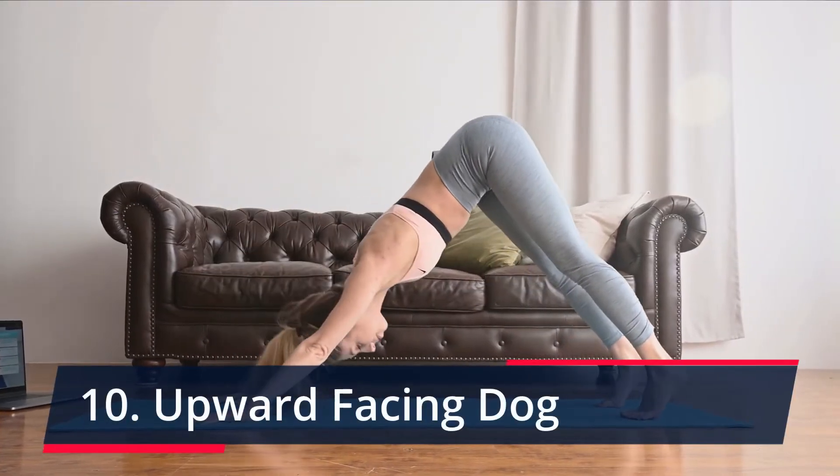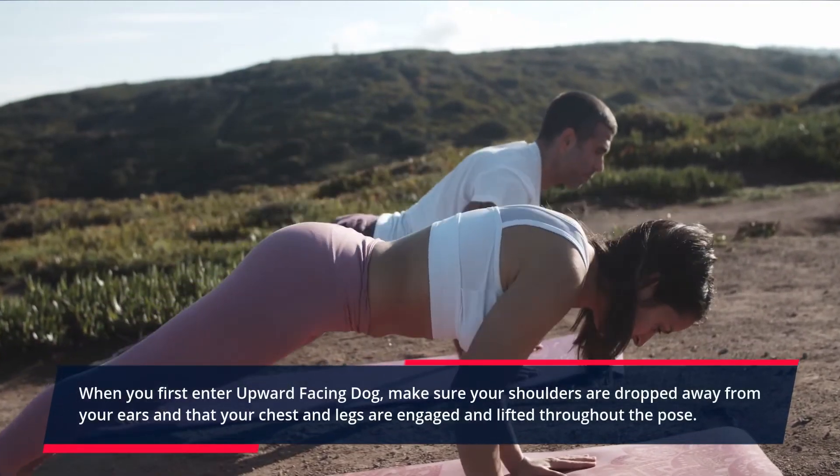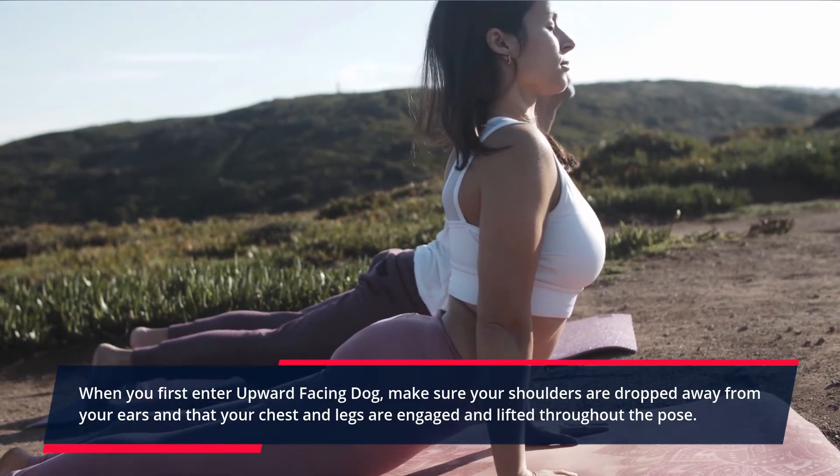Upward Facing Dog. When you first enter Upward Facing Dog, make sure your shoulders are dropped away from your ears and that your chest and legs are engaged and lifted throughout the pose.